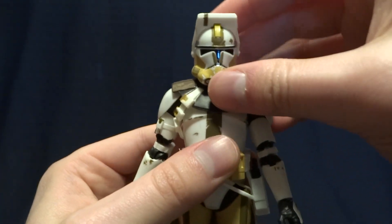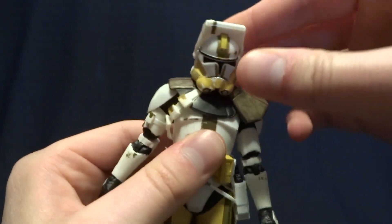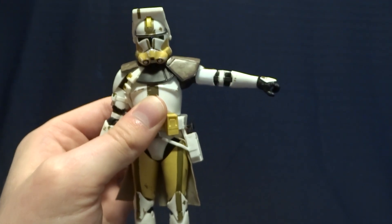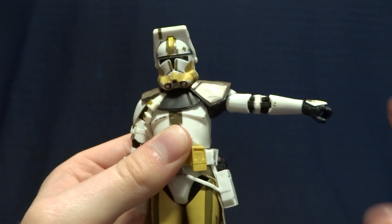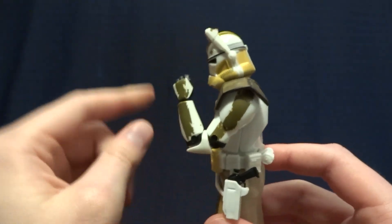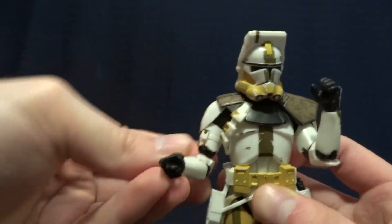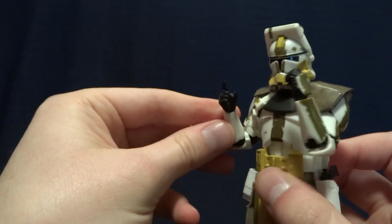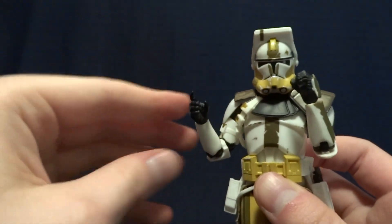As far as articulation goes, it's actually a significant improvement over the original clone body. He's got a ball peg in the head and then a hinge in the neck — gives him a decent range of motion, enough to get the job done. He's got ball hinge shoulders, and they've improved the range of motion on those; the shoulder pad is actually tucking into the chest armor, which allows extra range — I absolutely love that. There is a bicep swivel underneath, and double-jointed elbows. On one side you're getting more than 90 degrees, which is improved from the original figure. On the other side, where you've got the new bicep sculpt, you actually get even more than that — significantly more — which I absolutely love. I wish they would re-sculpt all of the biceps on these clone figures to give that extra range of motion.